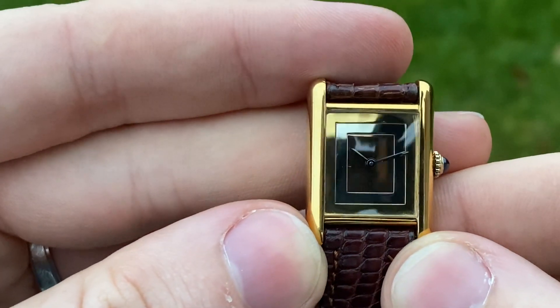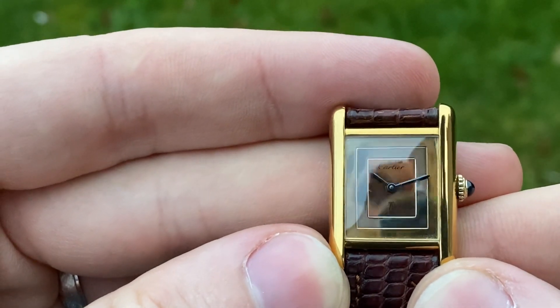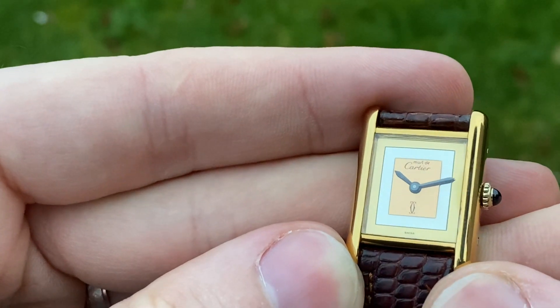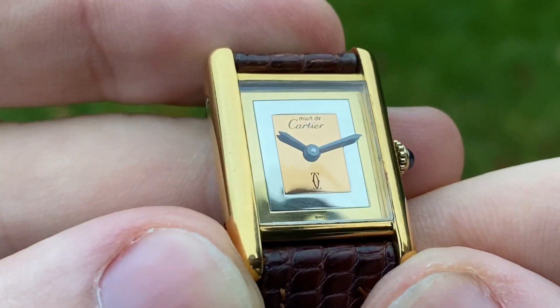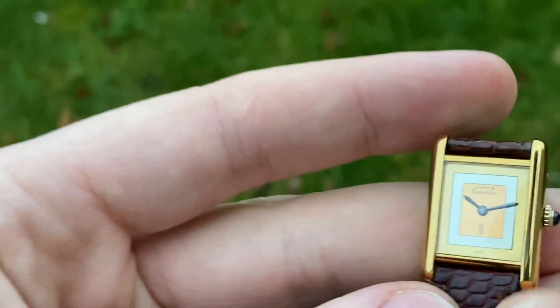In the dark it's a bit tougher to see, but it's like a complete mirror finish. Once light hits it, boom — it just pops so beautifully, as do the blued hands. This one is such a stunner.